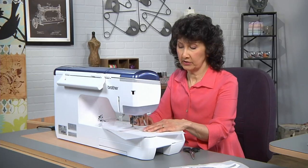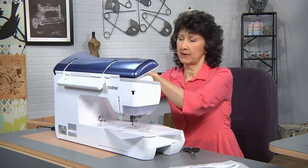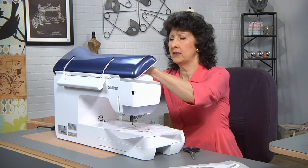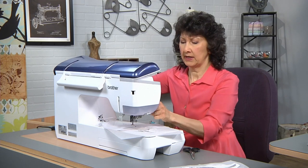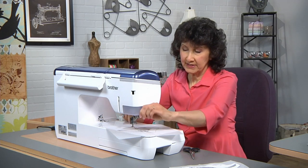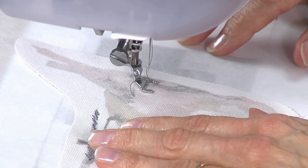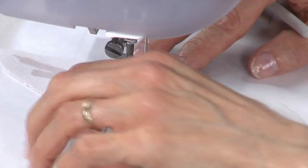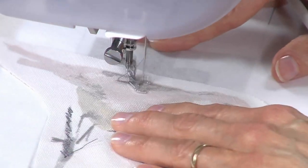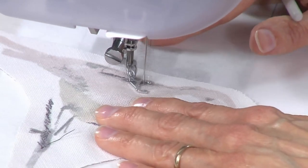I'm going to do just another little area so you can see. My thread came unthreaded — let's get that threaded back up. Don't be afraid to go back in and add to it, make it so that you're happy with it. This is so easy that even if you're a pure beginner and you've never done any type of free motion work, you can do this. It's really simple — just back and forth, straight stitch, sketching in a little bit of color.